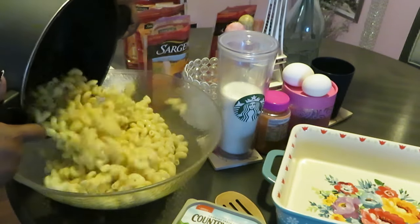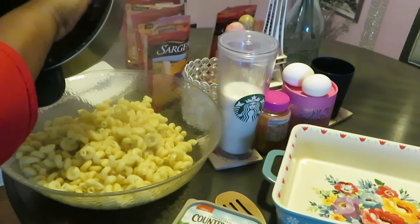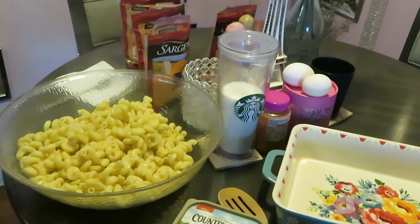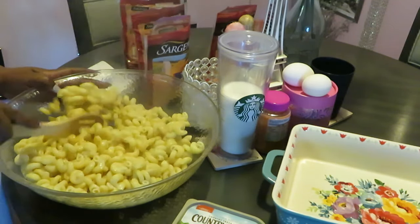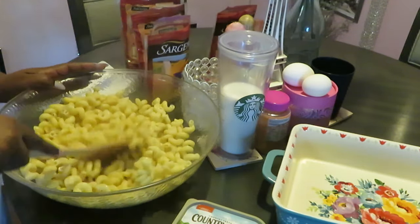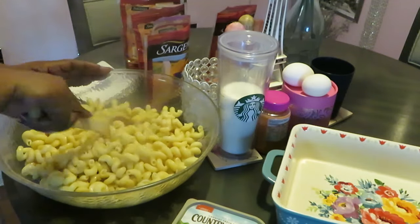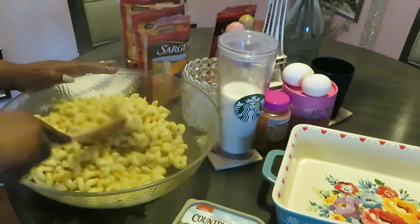Most people use the elbow noodles — I use elbow noodles, y'all have seen me make my mac and cheese with them. But I also like using the corkscrew noodles — it makes like a pretty mac and cheese. Still noodles, it don't matter. Gonna get these noodles loosened up here, nice and hot, fresh out the pot, freshly drained. I like working with hot noodles.